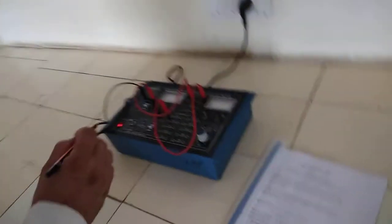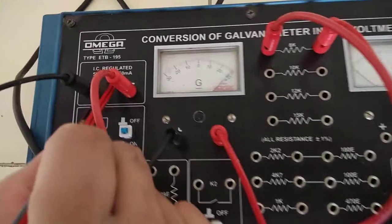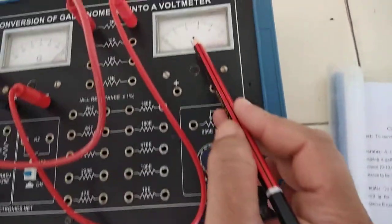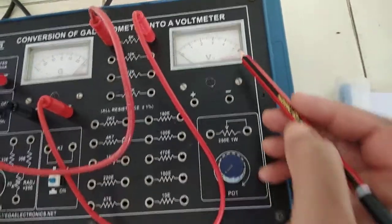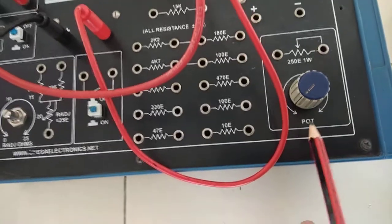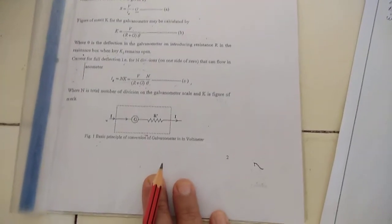For this demonstration, we have a student trainer kit which has a 5 volt DC supply at 50 milliampere. It includes a galvanometer of 30 divisions and a voltmeter with a range of 0 to 5 volt. In this circuit, we use patch cords to make the necessary connections, and using the pot we can adjust the current and resistance in the circuit. There are two steps to convert a galvanometer into a voltmeter.